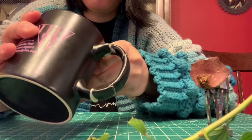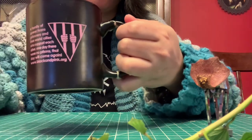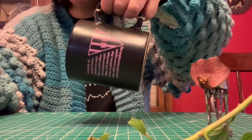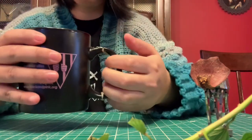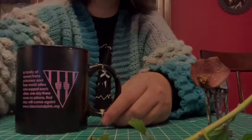I was gonna say something here, like if this video got at least 10 likes by the end of 2020, I would do a follow-up video on how it holds up in real life and the dishwasher and stuff. But our dishwasher literally just broke. So, never mind.